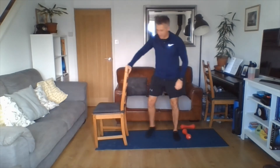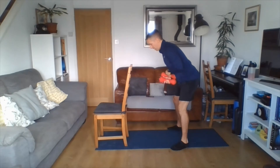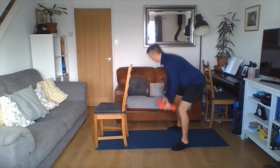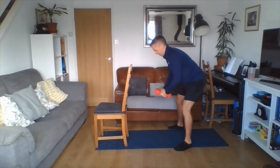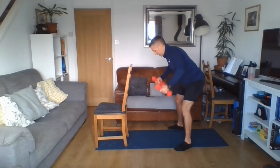Again, rear delt flies — back stays nice and flat, eye line about a metre in front to keep the neck in line. Squeezing the shoulder blades, or doing it without weights, or one side only holding onto the chair. In we go — elbows off lock, nice and soft, squeeze the shoulder blades, holding the core, nice flat back. Breathing in on your way down, out on your way up. Ten seconds.